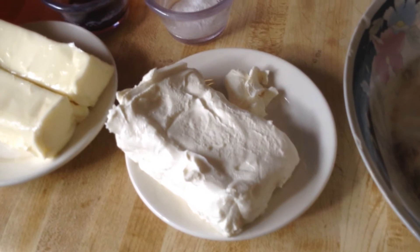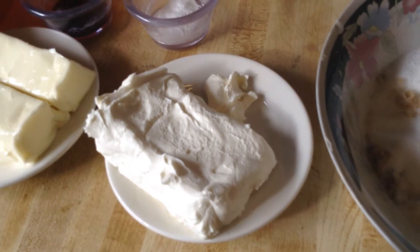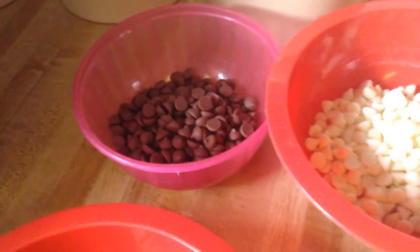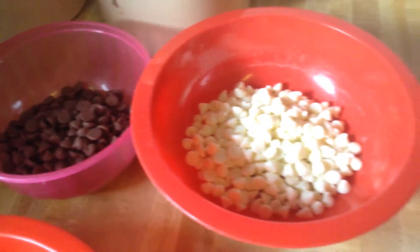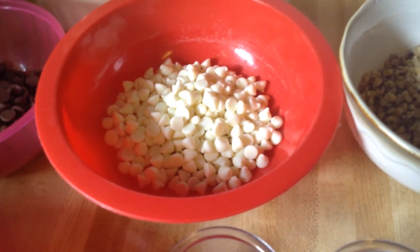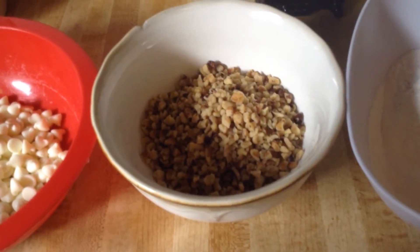Two sticks of softened unsalted butter, one eight-ounce package of softened cream cheese — and the cream cheese will help give our cookies a nice texture and a nice flavor. Then one cup of milk chocolate chips, one cup of white chocolate chips, and one cup of chopped walnuts.